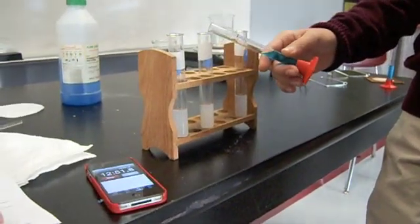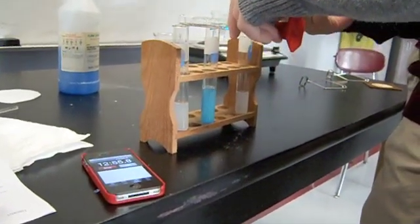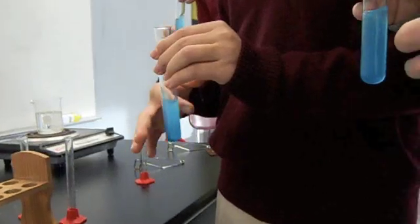Add five milliliters of Benedict solution to each tube and thump to mix. Place the tubes in a hot water bath. The reaction takes several minutes to begin.